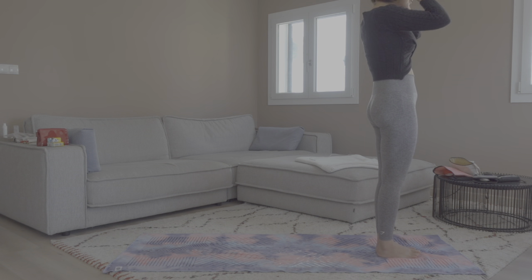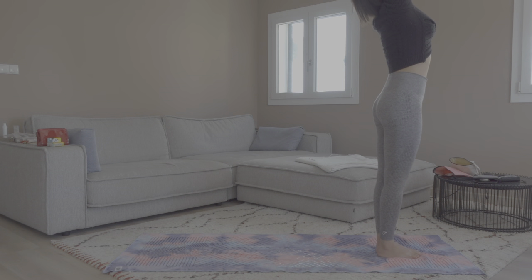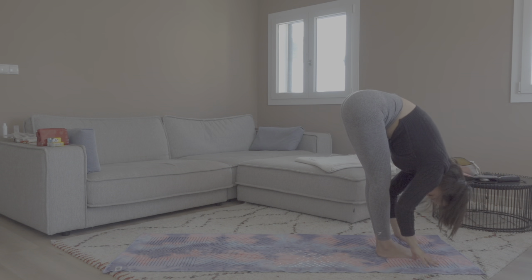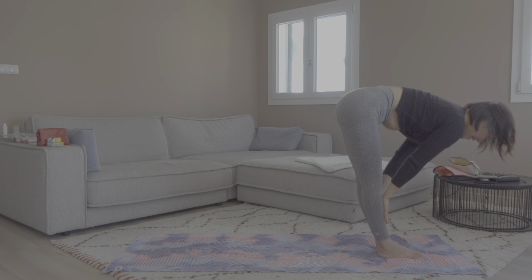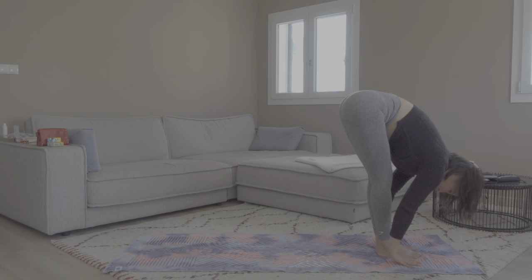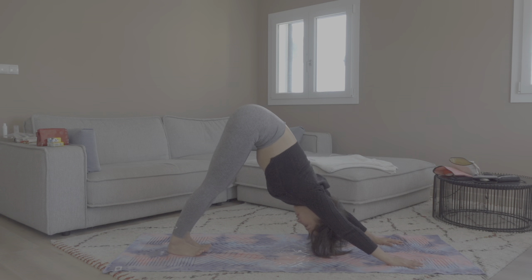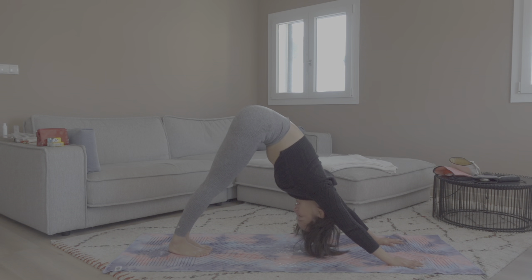From Tadasana, inhale, raise our arms up. Exhale, fold forward. Inhale, halfway lengthen. Exhale, come into a downward facing dog. Stay here for three connecting breaths.